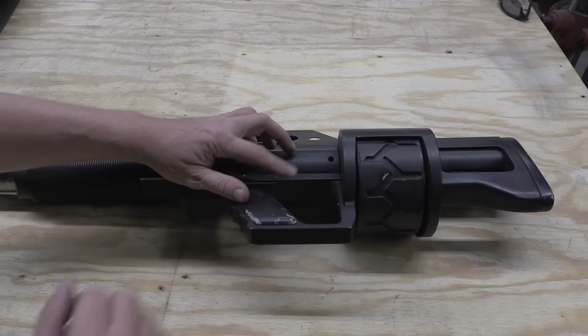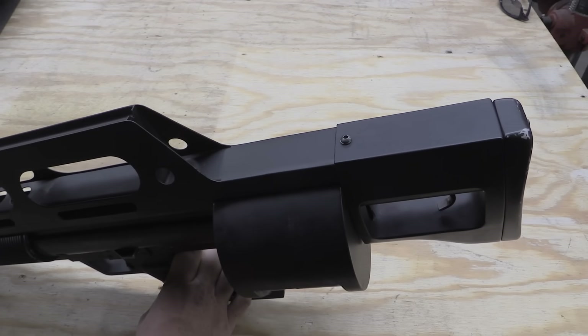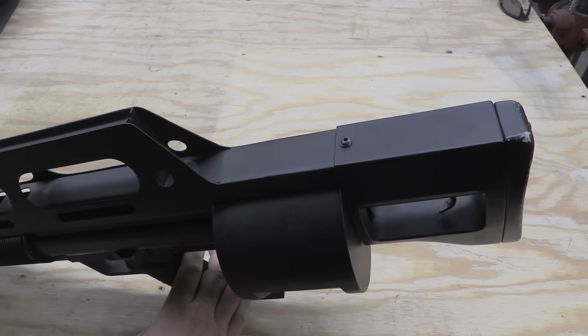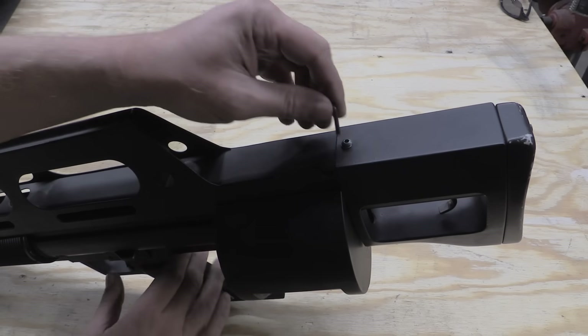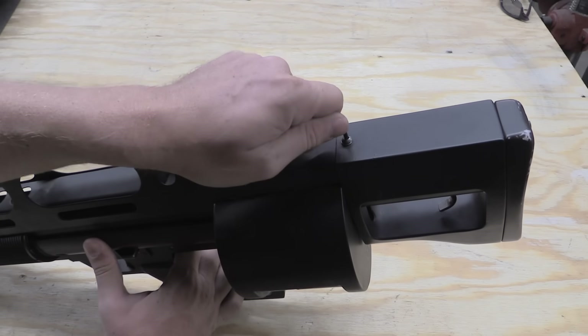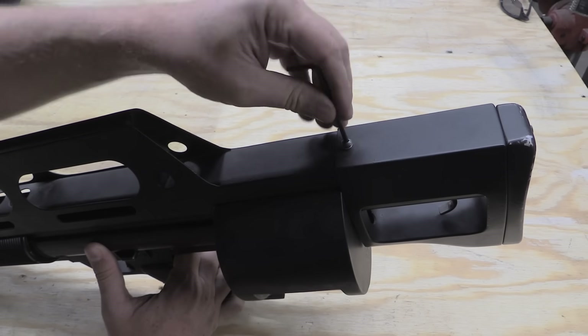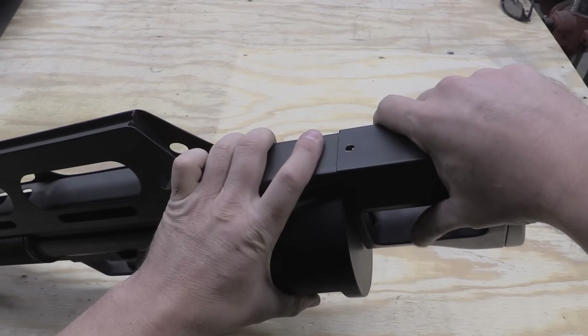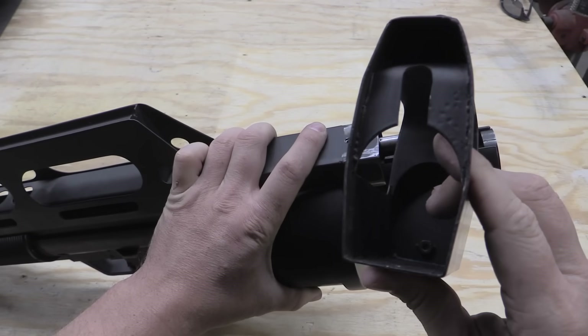Let's move on to some disassembly. What we need to consider is that this is a tool room prototype, not even a field trials level of gun. So as we go through you'll see that everything in this gun is basically held together with Allen head screws, which is the sort of thing you would do in an early prototype — obviously not something the military would have accepted. I'm going to start by taking off the rear cover, which is just sheet metal and a butt pad.